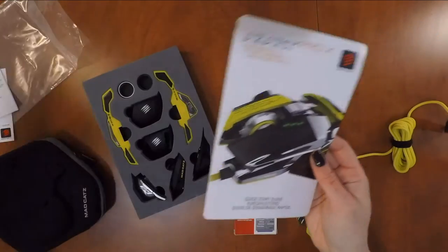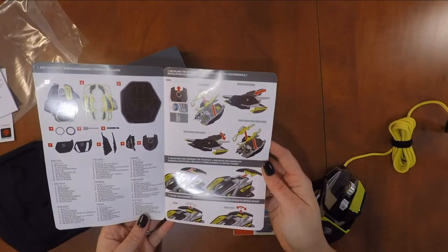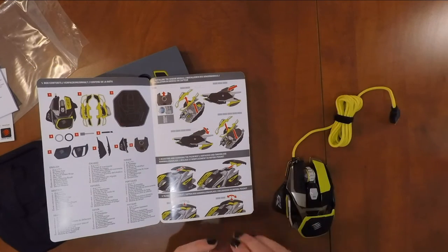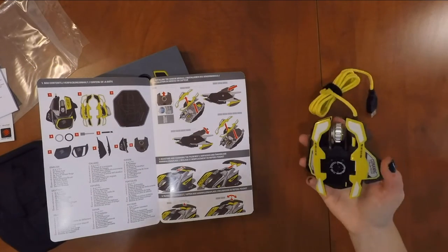Because I'm a klutz, I always check the manual first to make sure I'm not going to break anything while changing the pieces on the mouse. I also noticed that the optical sensor was already in the mouse, probably because this is a demo model that was given to us by Madcats.